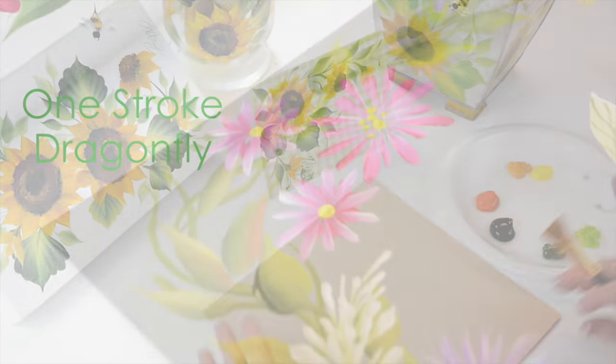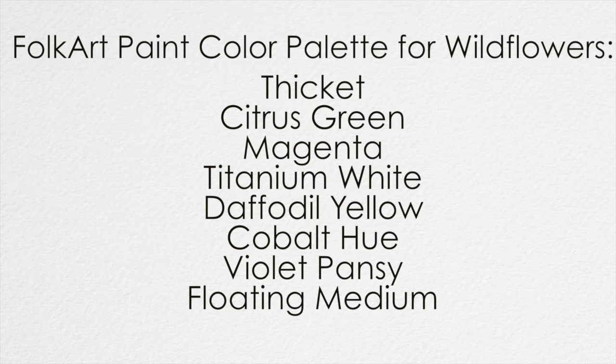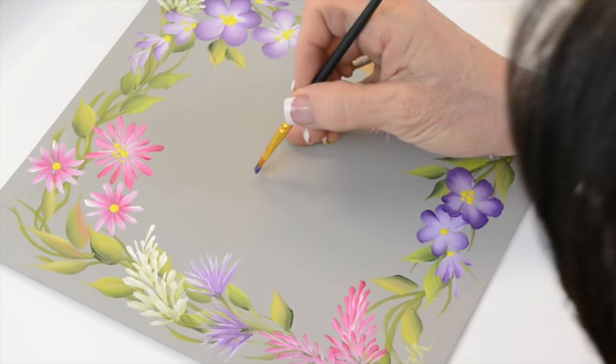Hi, I'm Donna Dewberry. We're doing one stroke painting today. I'm going to do our dragonfly, and I'm going to pick up some purple and some green, or some blue and green.